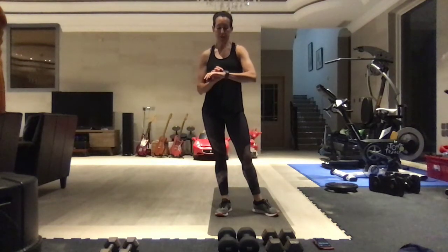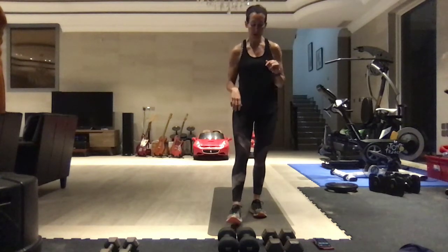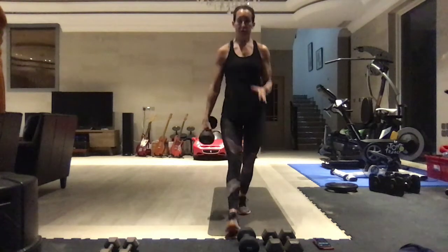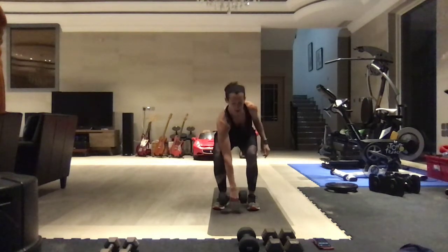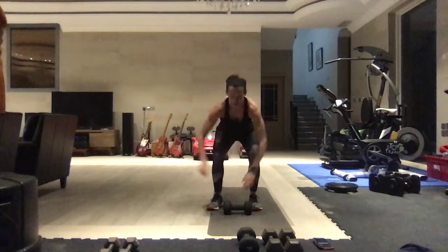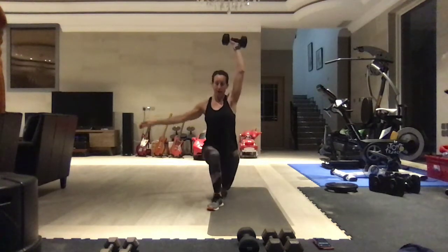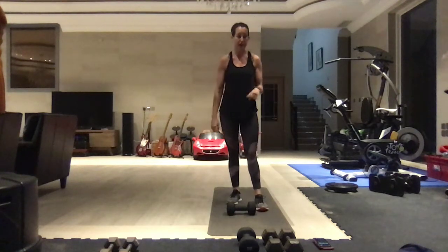We are starting off with Tabata Pairs. You get a 10-second break in between each move, and there's two moves in each Tabata set. I'm going to show you the first one. We're going to do a reverse lunge with a snatch - same side. You're coming down, snatch the weight overhead, reverse lunge, switch. You set that weight down to a dead stop on the floor, pick it up into a snatch and reverse lunge, same side.